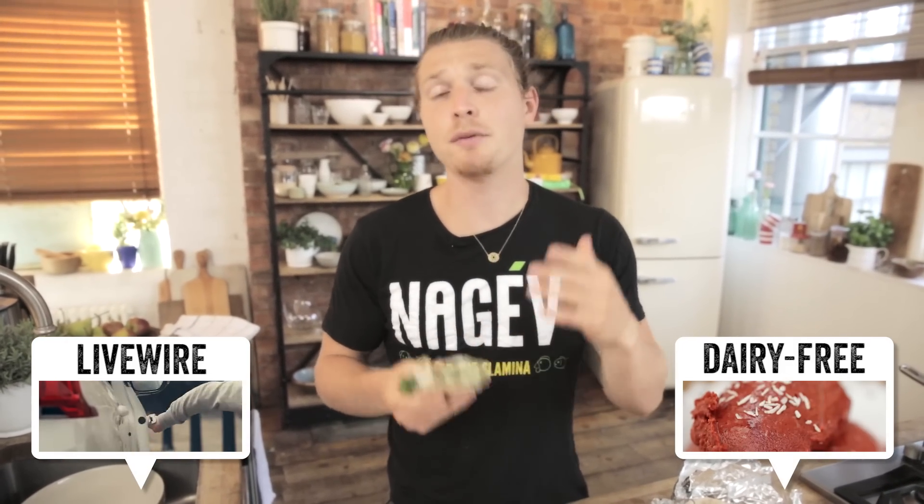If you want to see any more from me, click on my channel right here. If you want to see a delicious cherry coconut ice cream recipe I made for Food Tube, go right here. Don't forget to like, subscribe and comment below — I'll be there replying. And if you make this, send me a tweet or an Instagram picture of you enjoying it. Until next time.